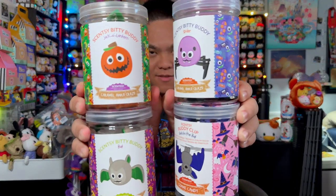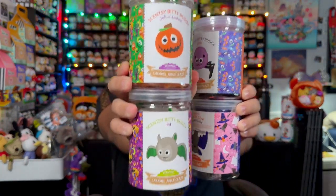Without further ado, we'll be talking about a couple of Scentsy Buddies. These are called Itty Bitty Buddies — they're definitely not the full-size 12 or 16-inch plushies I've shown before, and they don't have keychains. That's the only difference between Buddy Clips, Scentsy Buddies, and Itty Bitty Buddies. So let's go ahead and bring them out before we get into the in-depth overview. These are the four I have today.